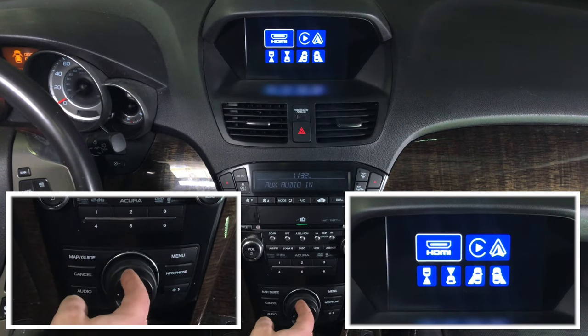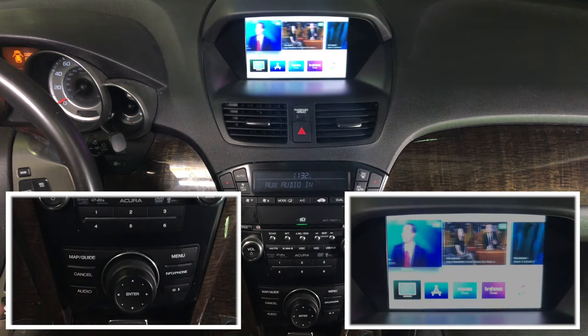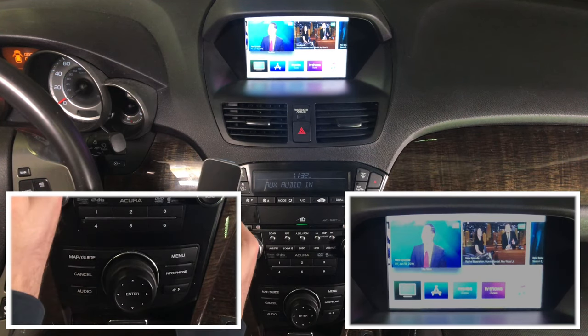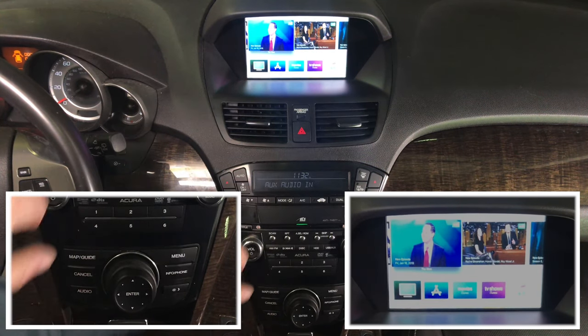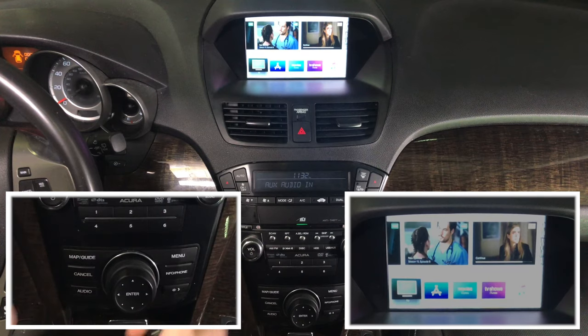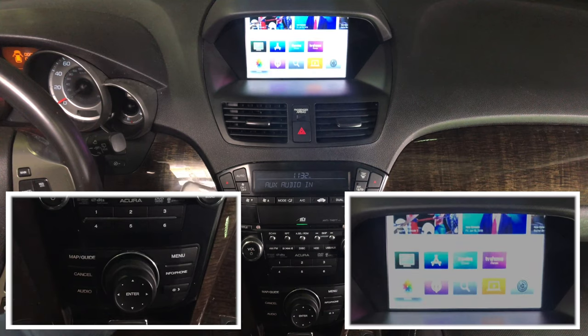We're connecting HDMI and Apple TV for this demo. Apple TV is pretty convenient because you can use the remote to control it. It's all in HD quality. The camera may be capturing at an angle so it might look a little bright, but this is 100% HD quality. Those are HD screens, so you can watch all your favorite content in full HD.